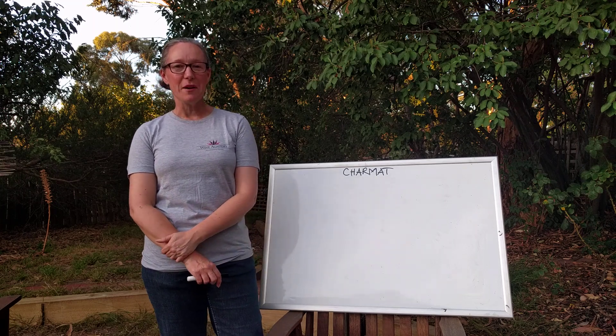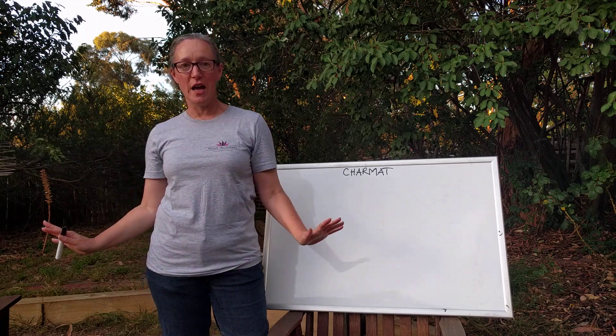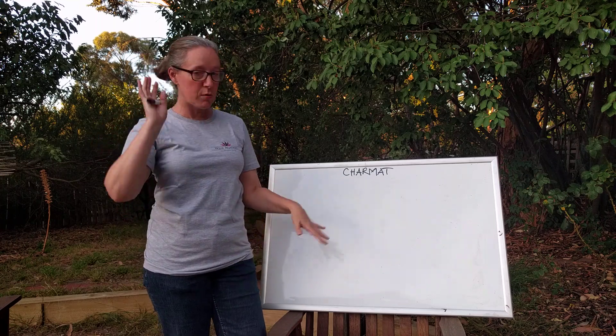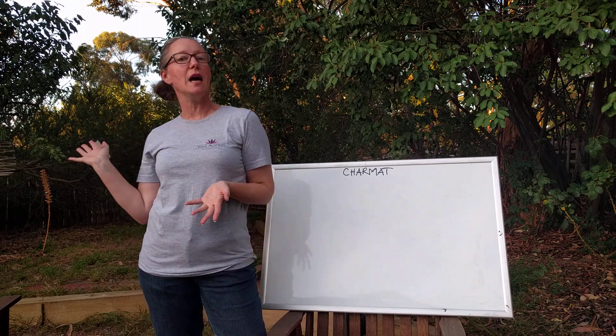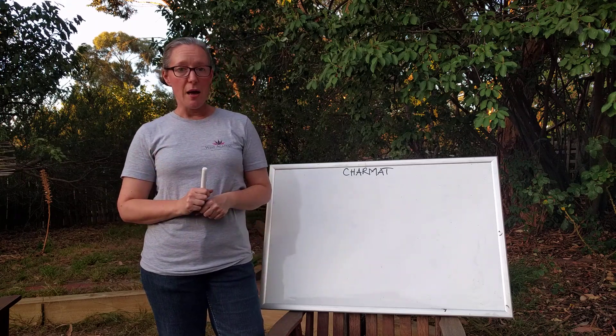Hi, it's Alex from Wine Academy here and you can see that tonight there is not a bottle of wine in sight. It's all feeling a little bit fun with flags here with the whiteboard. I love whiteboards — if you've done one of my classes you'll know that I'm always writing on it. Tonight I'm going to talk to you about the Charmat method.